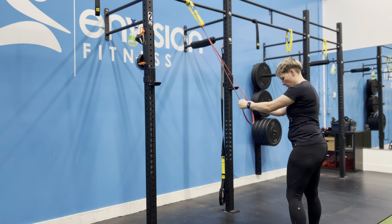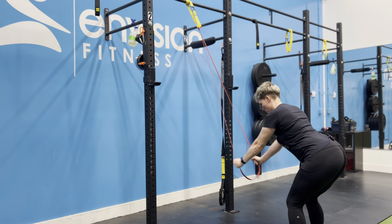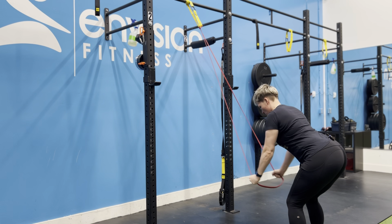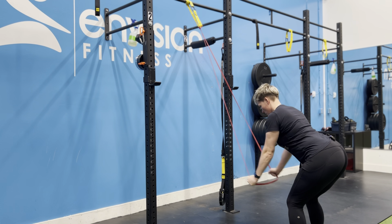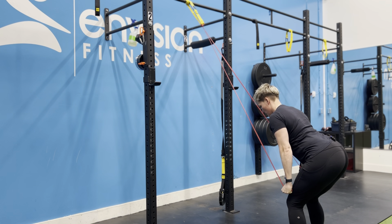First thing I'm going to do is kind of slightly hinge over into a hip hinge movement. My elbows are going to be straight and I pull my fists down roughly to my thighs. At that point, I'm going to perform a tricep extension and then reach the hands back out.